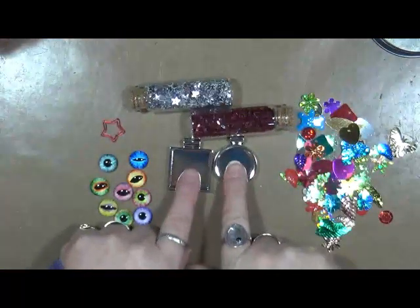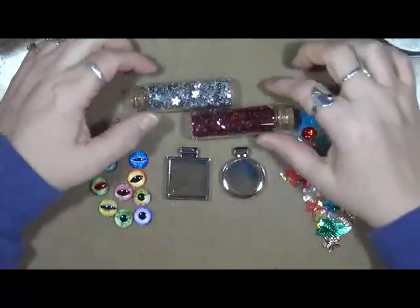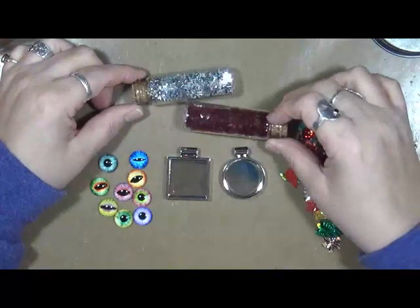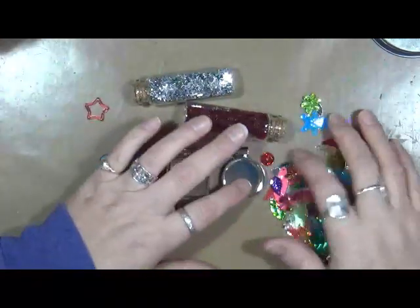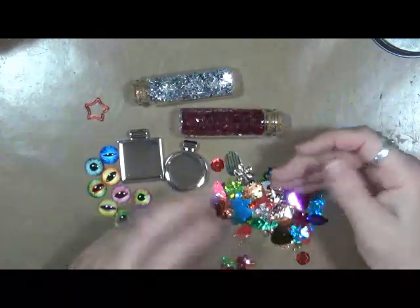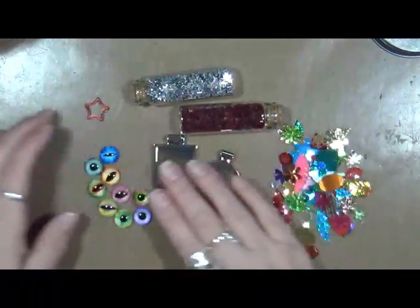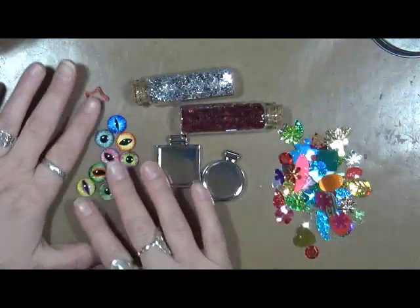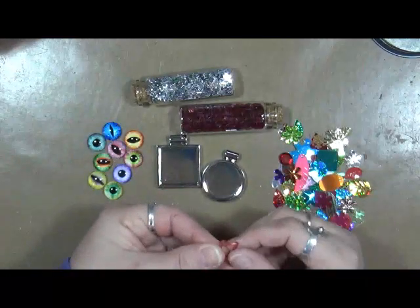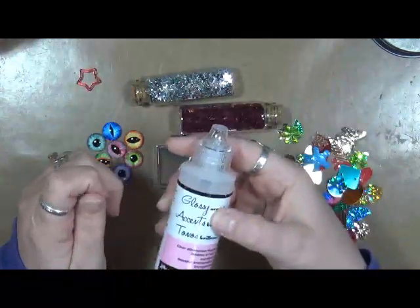This is what we're going to be using. We have a couple of bezels here — these are actually quite large ones. We've got some sequins, some star sequins, and this is just round red sequins. I've also got this confetti mishmash of shapes and sizes. And we've got some eyeballs — I found these at Hobby Lobby and I just had to have them, they were really cool. I have a little plastic star here, I don't know if I'm going to use that or not. And we've got some glossy accents.